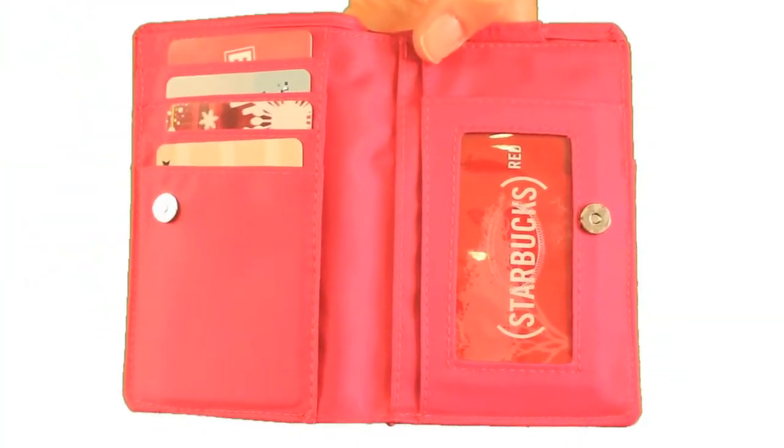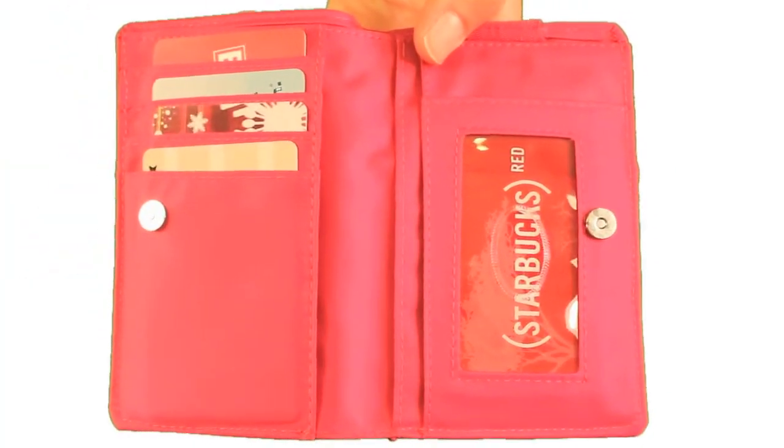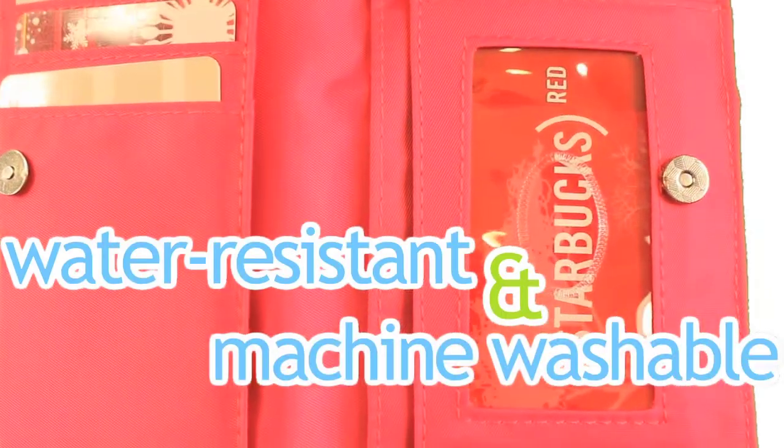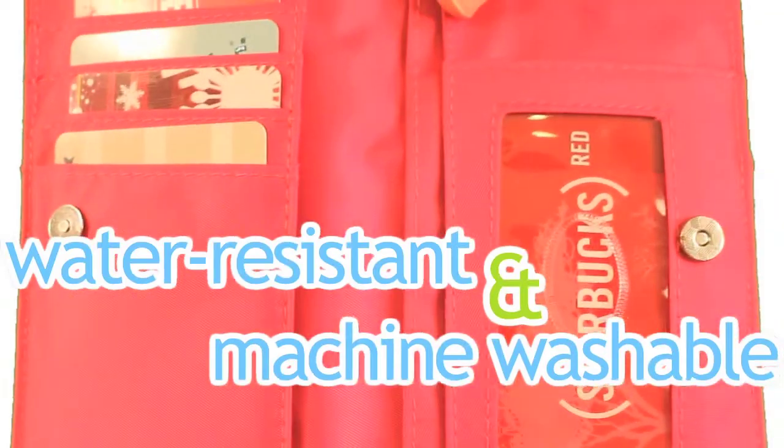Finally, we know you want versatility. The nylon My Phone Wallet is water-resistant and machine-washable, because we know that sometimes coffee spills or the cap on your lip gloss bursts open.